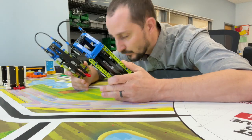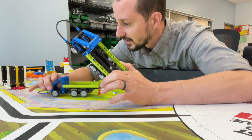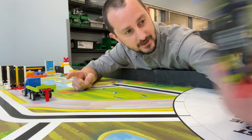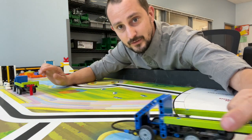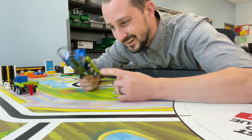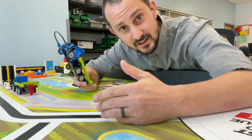The platooning trucks this year for Cargo Connect are a really cool mission because you have one truck that starts out in the middle, you have one truck that starts in base, and you move the truck to latch it. But you also have to push this truck out, and anything you have to push with a robot that has wheels on it is always tough. So it's really interesting — let's take a look.